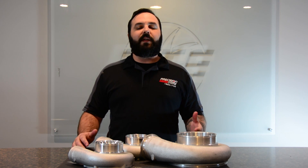Hi, I'm Tristan Kempel, and today on Turbo Talks, we're going to be discussing ported compressor covers.